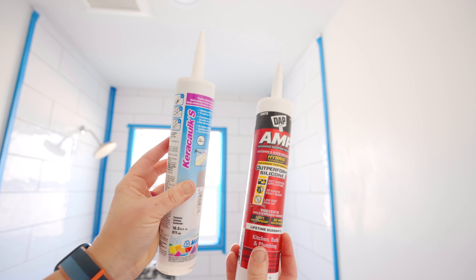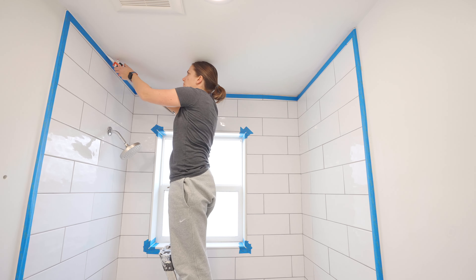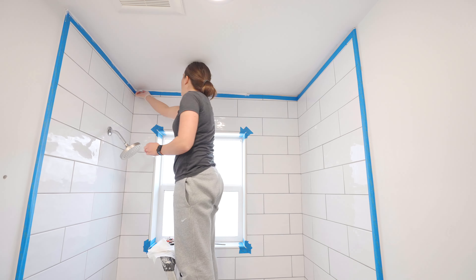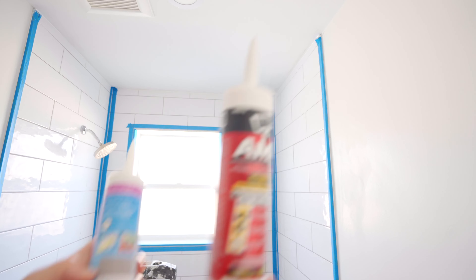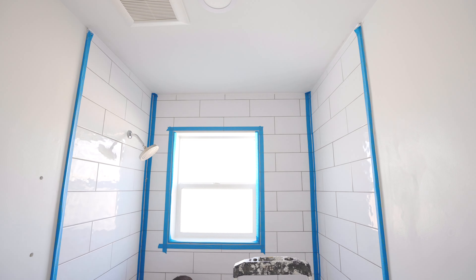After allowing the sealer to fully cure and dry, you're ready for the next part: applying the silicone. I'm using a caulk that matches the grout color for the tile joints, but I use white silicone at the edges where it meets the ceiling and the window for a nice seal. After that dries, I apply the grout-matching caulk along the lines where tiles meet together and where they meet the tub. And here is our bathroom after everything has dried and sealed — it looks amazing.